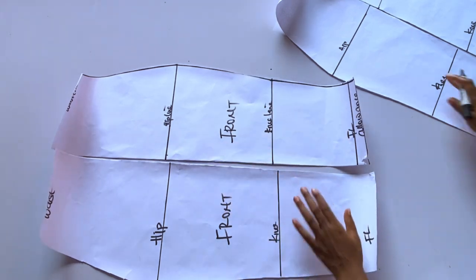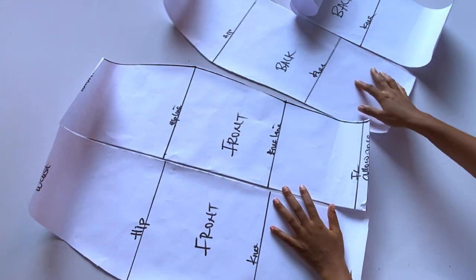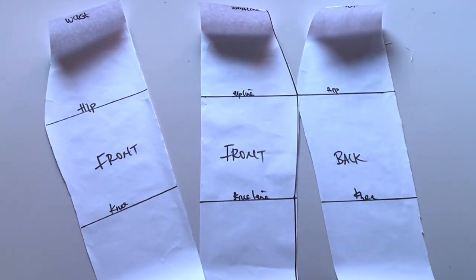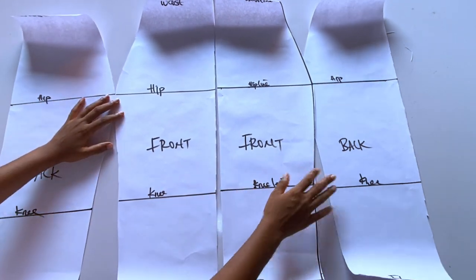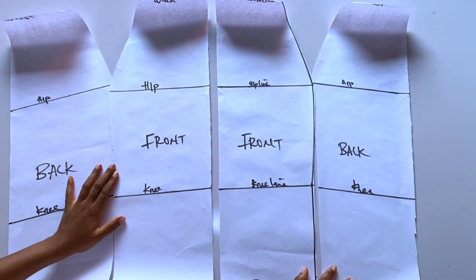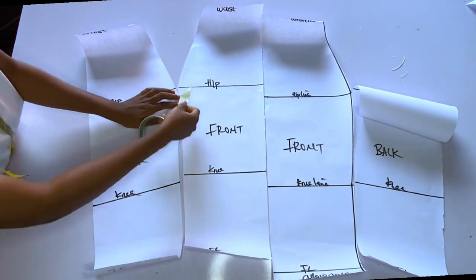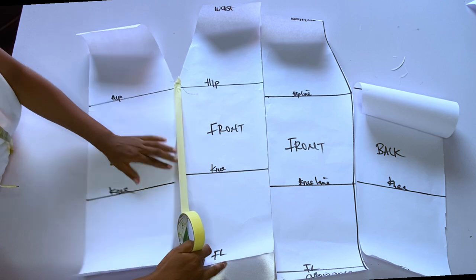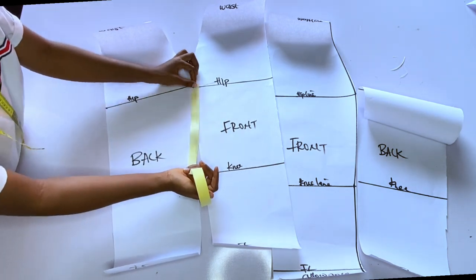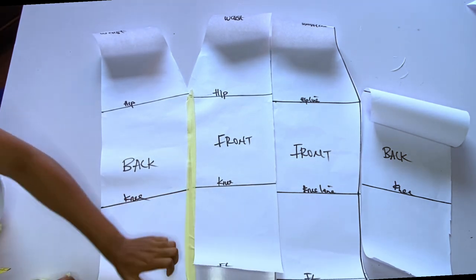We have two front pieces and two back pieces — I'll go ahead and label the back pieces. The next step is to close the side seam of this gown on the paper. To do that, use masking tape: place the front and the back with sides facing each other and close them with the masking tape. This is why you extended your hip line, knee line, and waistline — all the lines need to align when closing.